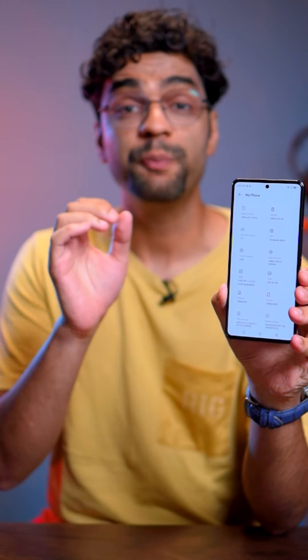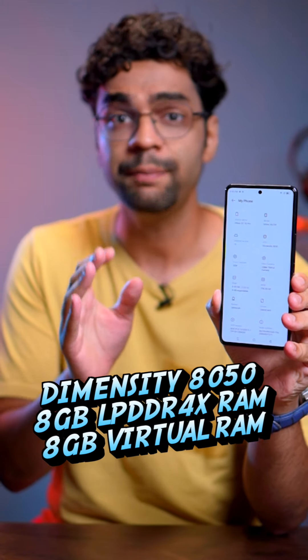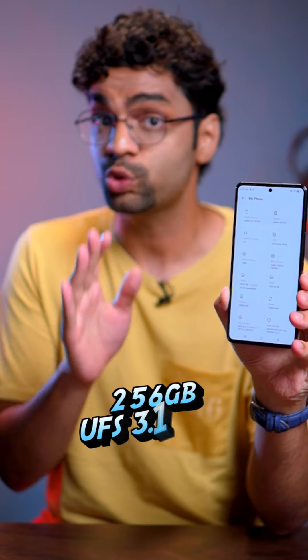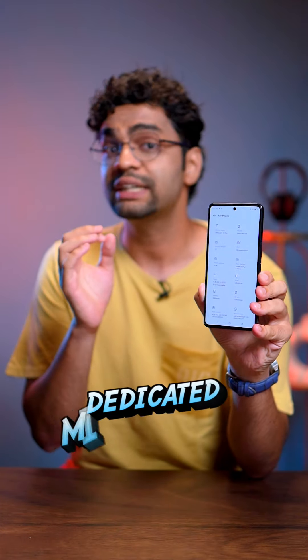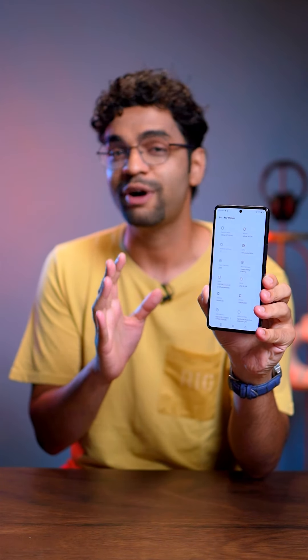For power, you get the MediaTek Dimensity 8050, with 8GB LPDDR4X RAM, plus 8GB VRAM, and 256GB UFS 3.1 storage. There is also a dedicated MicroSD card slot which you can expand up to 1TB. This is a very powerful configuration.